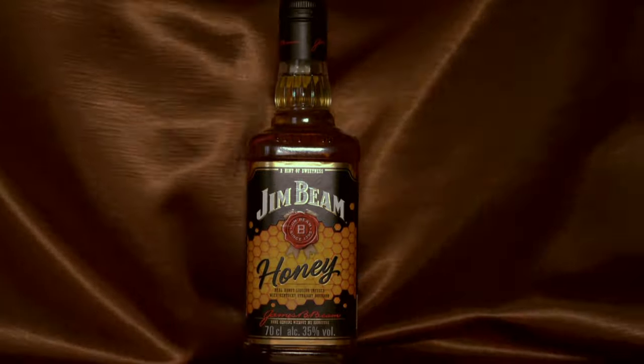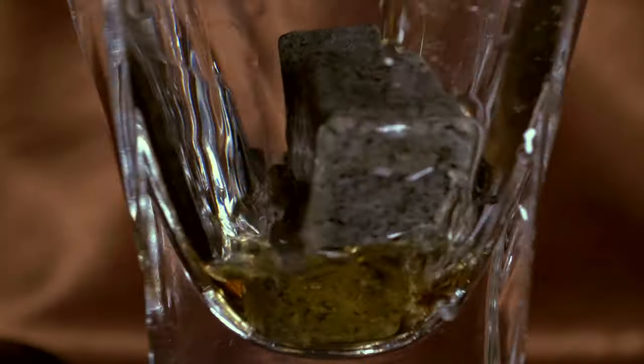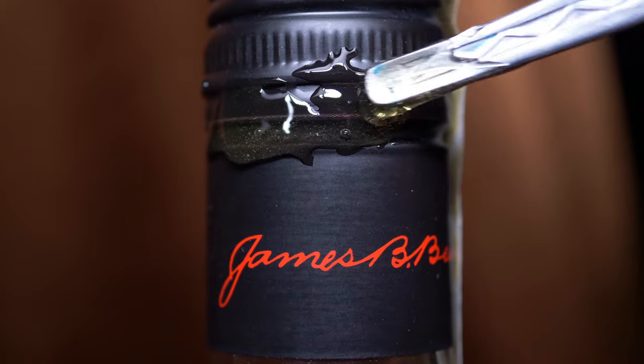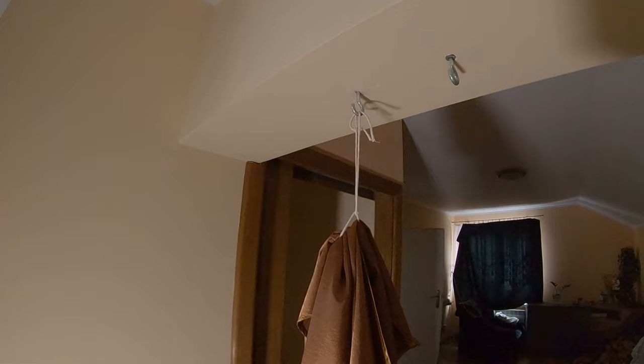For shooting this commercial I was using a tablecloth, spinner, one book, dropper, spoon and honey.